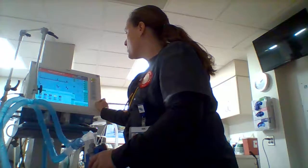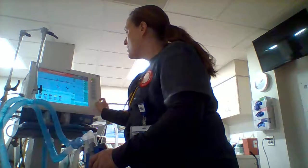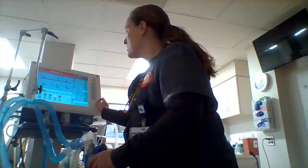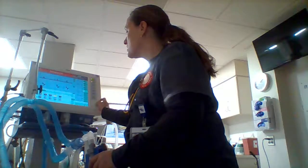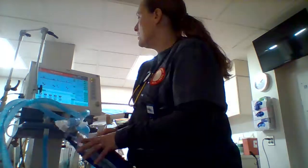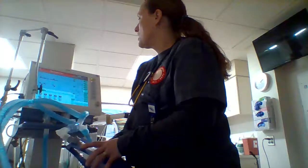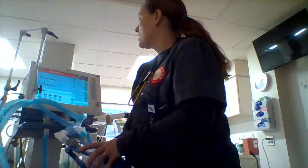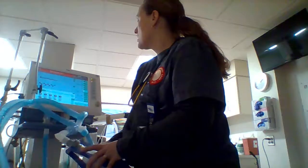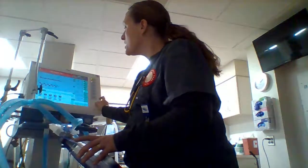She's breathing 30 times a minute, so let's look at the rate alarm. The rule is about 10 over, but that's really high — let's set it at 35. And the I:E ratio alarm — 2.8, let's make it 3.0.